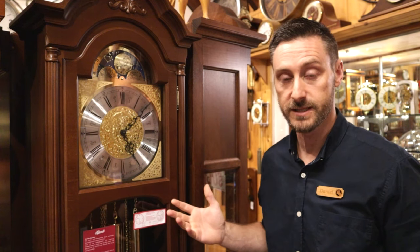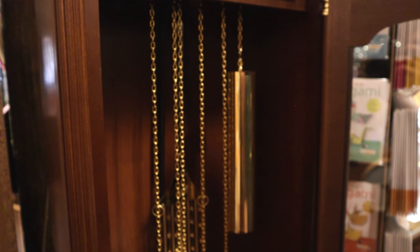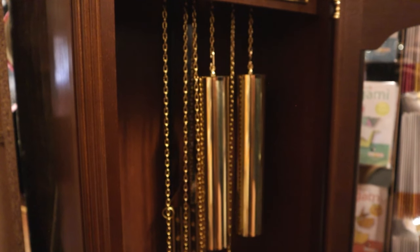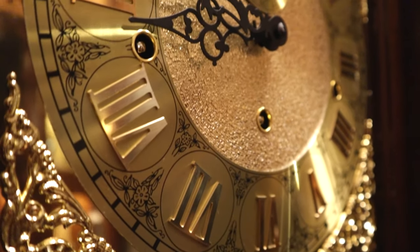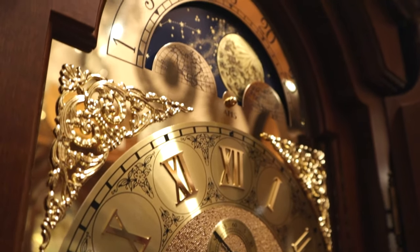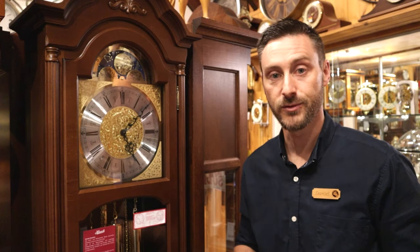Then we look at the movement mounted inside the case, and there's lots of variation there also. Some of the simpler things to look for is how you wind the clock — is it operated with a chain that you pull to lift the weight back up, or do you use a key in the dial with weights suspended on a cable? Maybe it has more than one chime, a Westminster chime or a triple chime giving you the option to select one of three. They may feature automatic night off and moving moon dials that show you the phase of the moon.